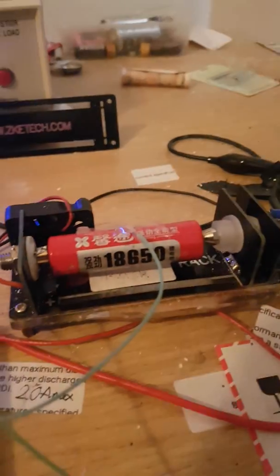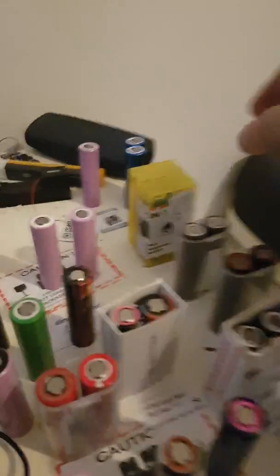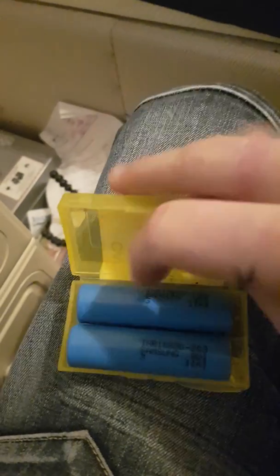This is a test of the Samsung 20S — it's just in a different wrapper. Down here are my boxes full of cells. Over here in the sea of batteries, these are the Samsung 20S A-grades that I've got.